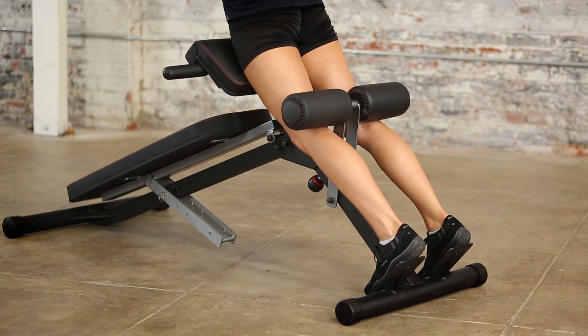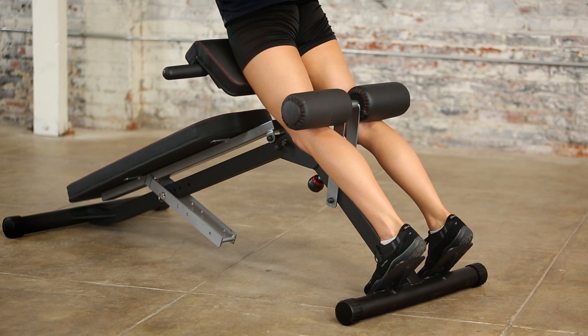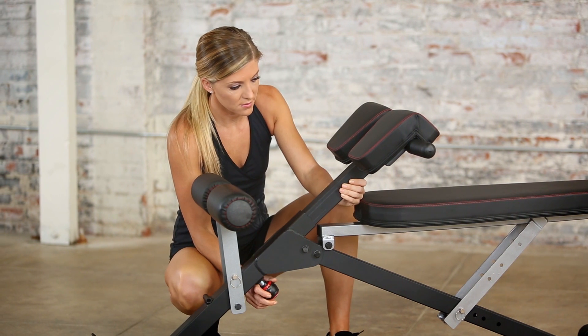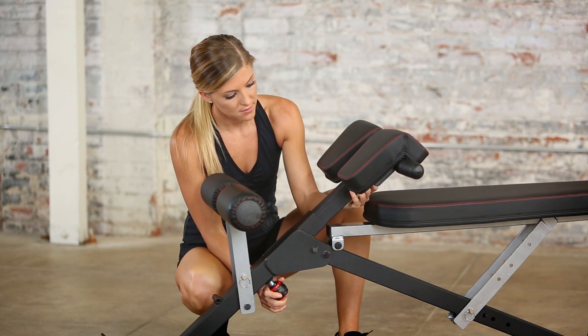To ensure that you experience no discomfort when hyperextending, 2-inch thick foam cushions support your thighs and midsection. The thigh support cushions can be adjusted to 14 different positions for maximum comfort while working out.